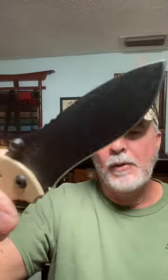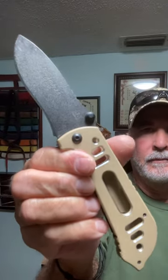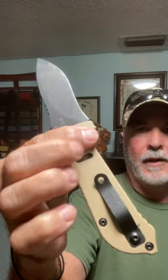It is a drop point. Very nice and light, nice and smooth action. This is the TOPS Mill Spy 3.5 coyote tan — great knife.